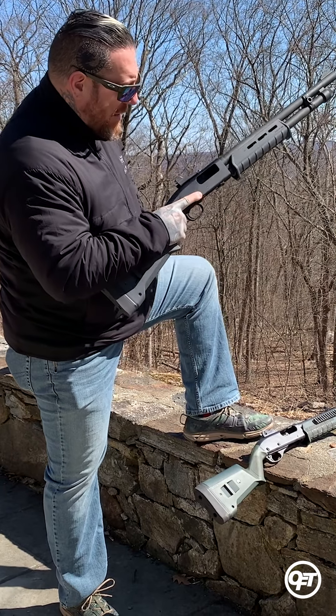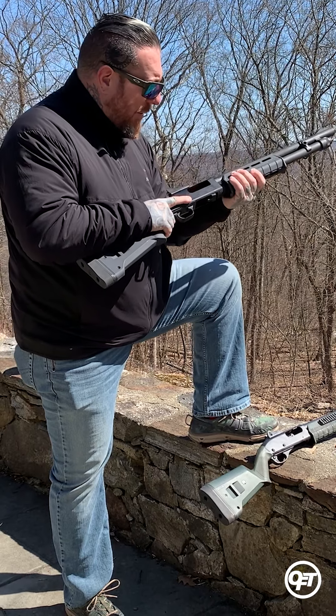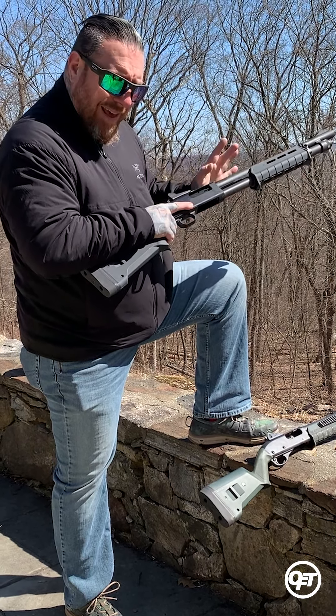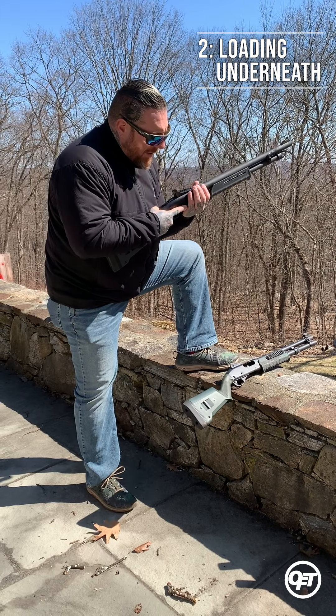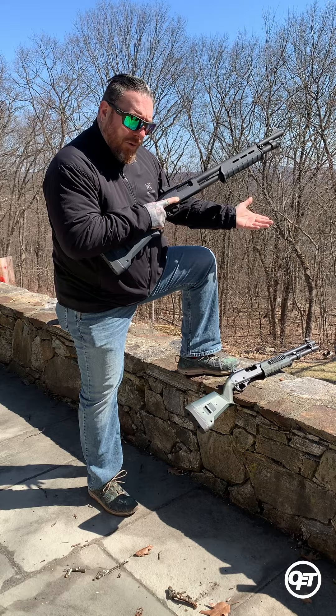I'm a big fan of coming right over the top, just dropping the round in, hand guard forward, and it should chamber all on its own. There's no need for you to set it into the chamber. The second method is to come up underneath — right up underneath, drop that round right into the ejection port, and hand guard forward.